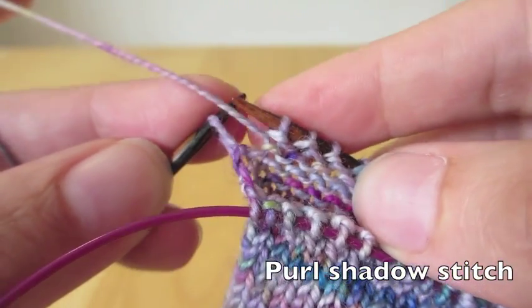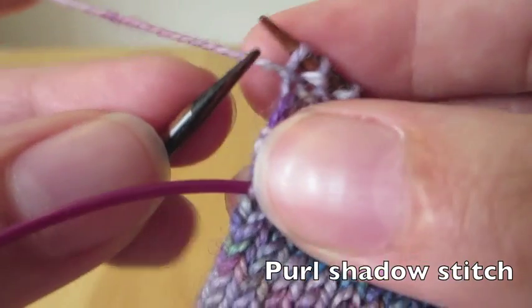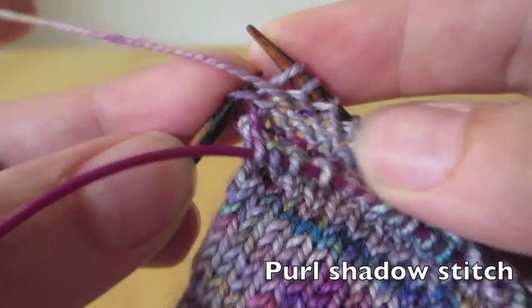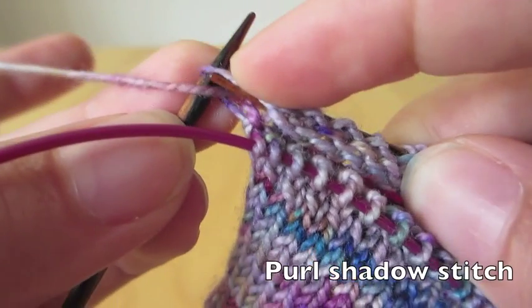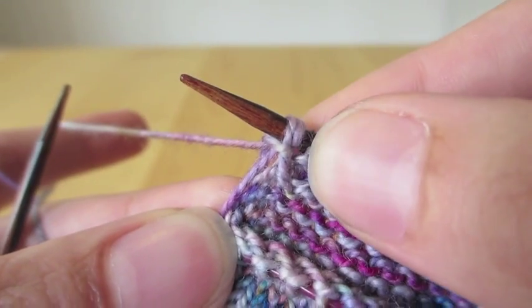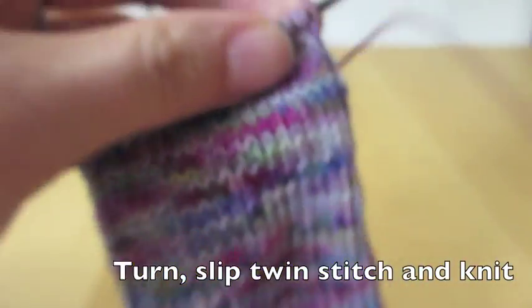We bring the yarn to the front and slip the stitch over to the right needle. Then we use the left needle to find the mother stitch, the original previous stitch, and we purl through that one. Now we have two twin stitches purled through the same previous stitch.